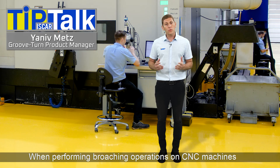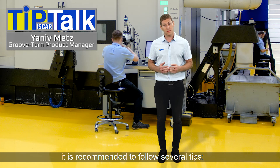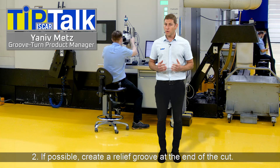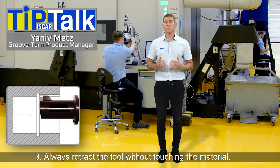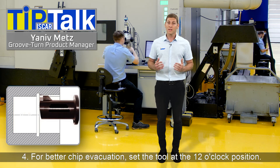When performing broaching operations on CNC machines, it is recommended to follow several tips. Coolant is highly recommended. If possible, create a relief groove at the end of the cut. Always retract the tool without touching the material. And for better chip evacuation, set the tool at the 12 o'clock position.